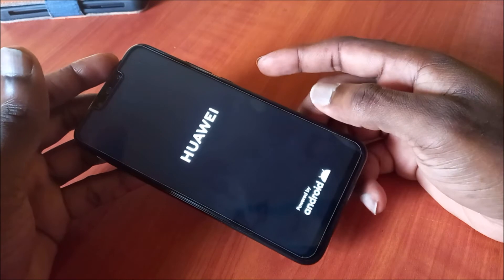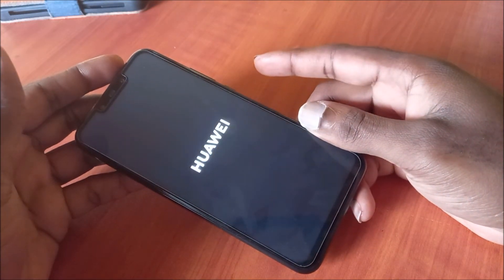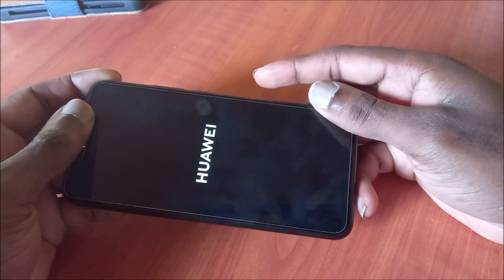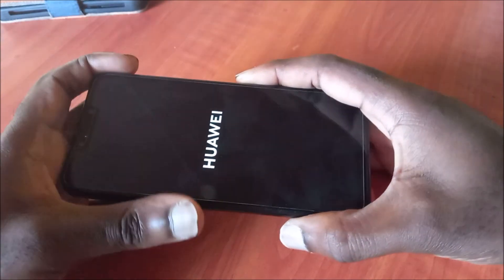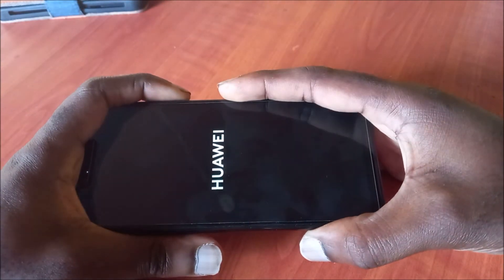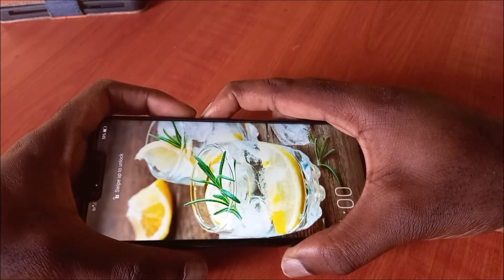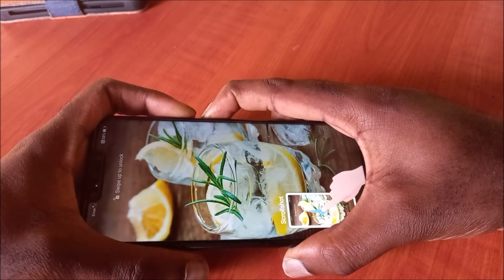As you can see, we are seeing the logo showing up, and this is simply a method to revive your screen. If your screen is damaged differently, that can be a problem. The second method I'm going to show you is the Volume Down and the Power button.